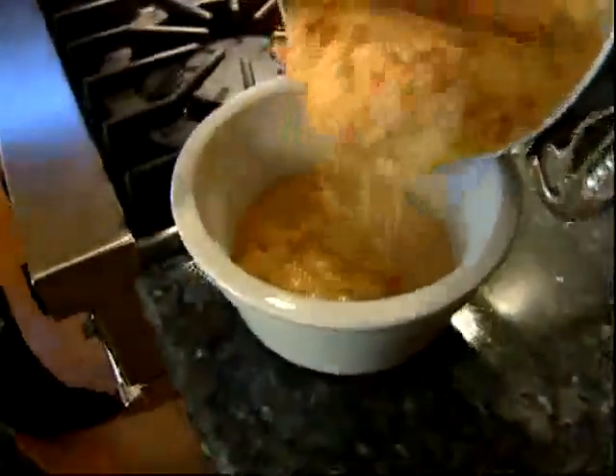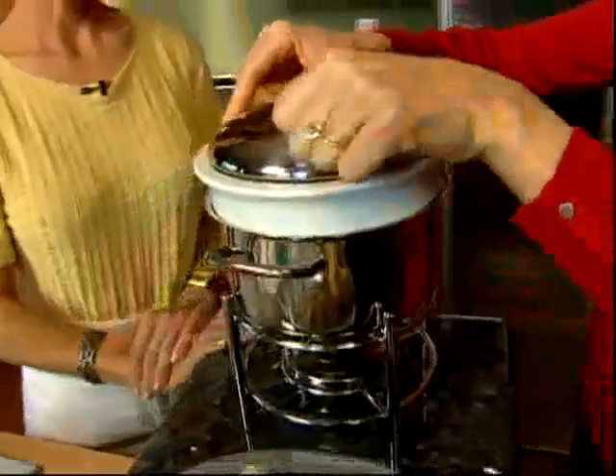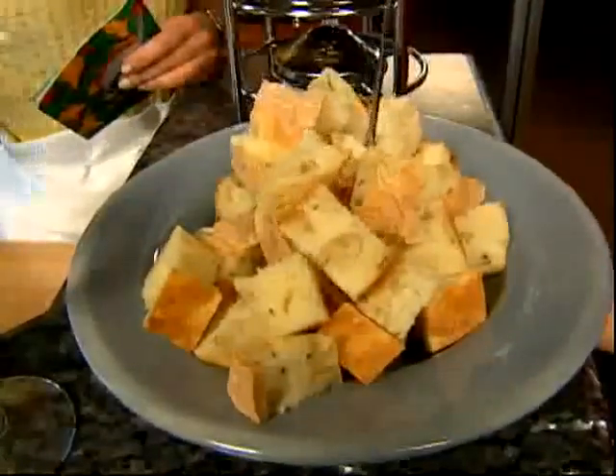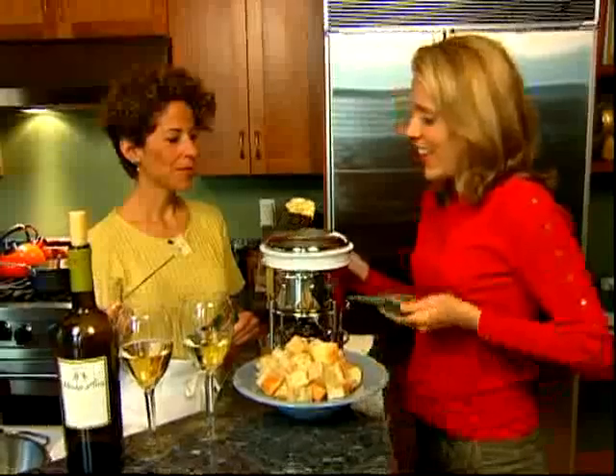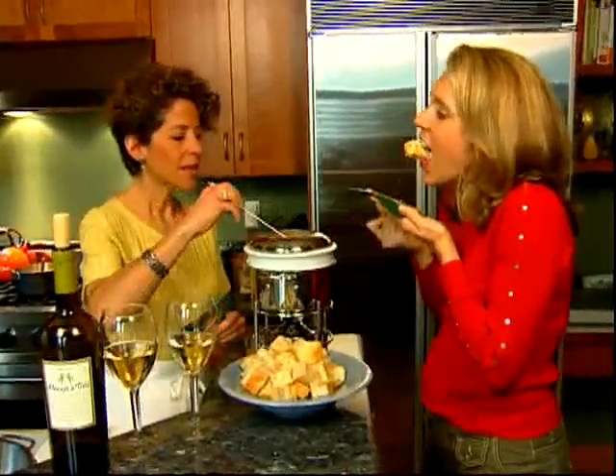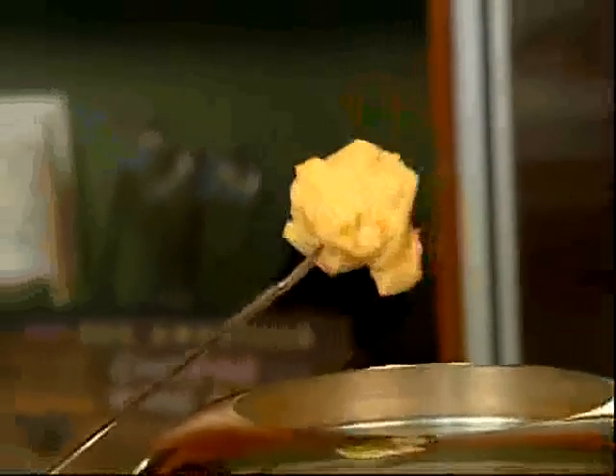Then we pour it all into an old-fashioned fondue pot. Should we dig in? Let's do it. What a fun recipe! It's good — it's hot. You know, it's the best of wine country in a pot. We've got wine and cheese. Laura, thank you — what a fun recipe. You're so welcome.